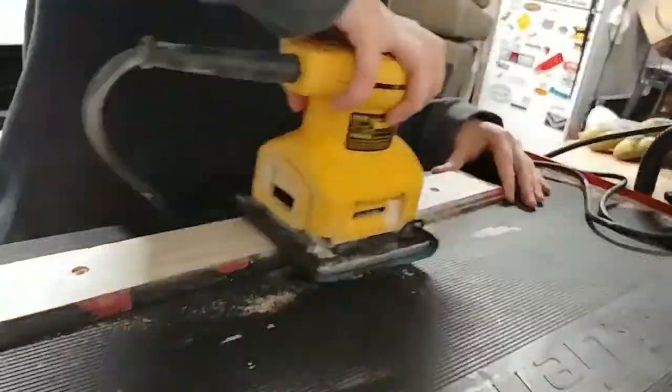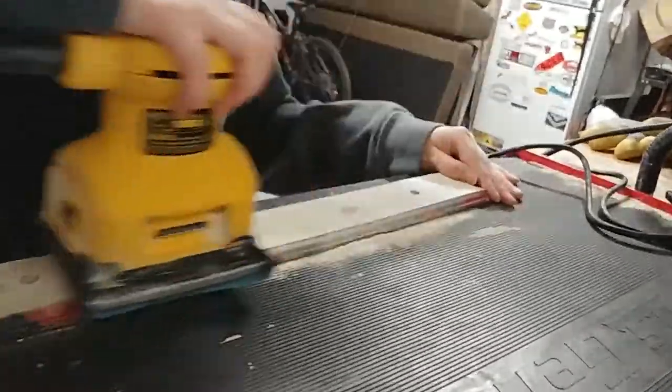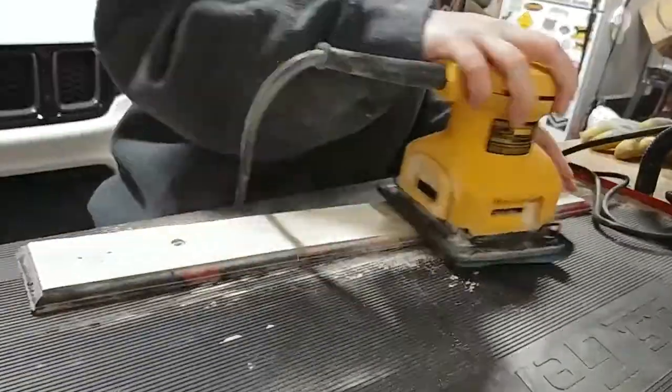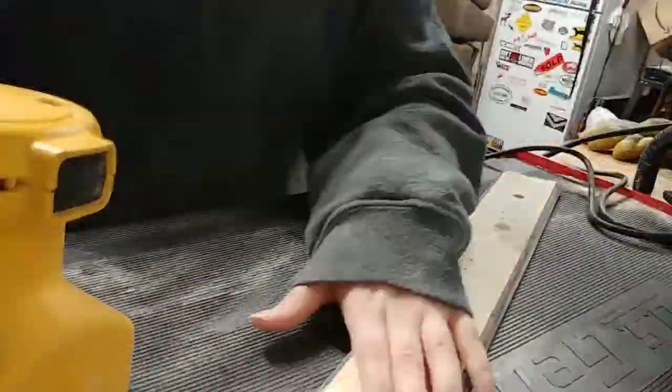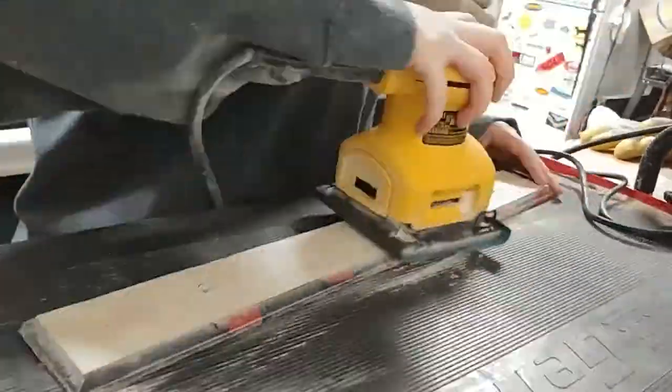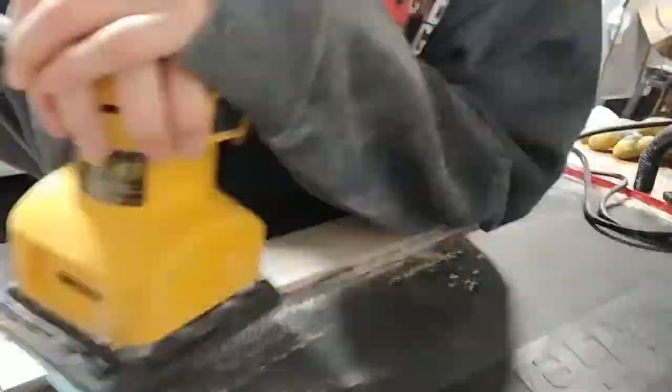Now I'm using the hand sander to just get all the ridges that I created with the Dremel out of there, because that Dremel was not good for sanding stuff like this. But it's okay — we all make mistakes and don't know what we're doing half the time.